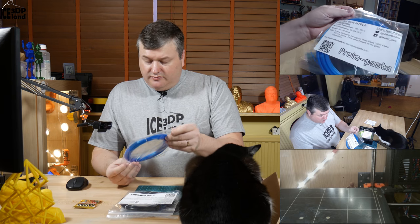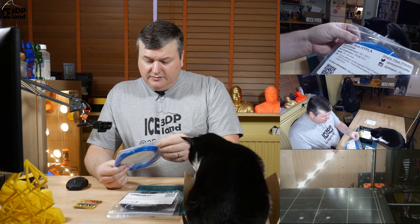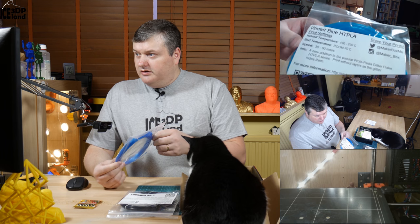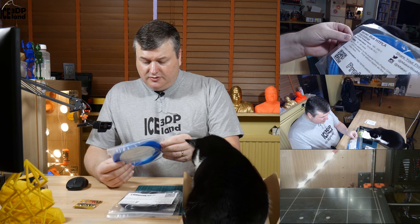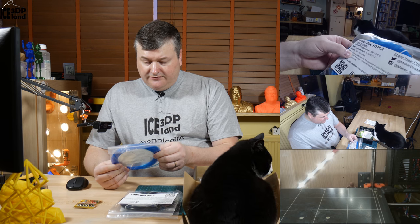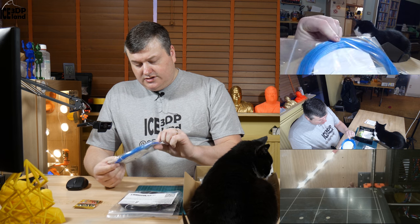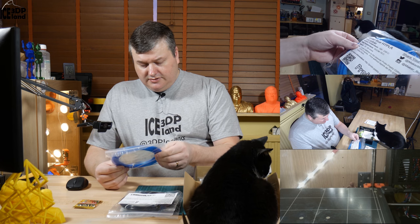The next one is from Protopasta — Winter Blue High Heat PLA. This is a new filament from them: it's a Protopasta Glitter Flake High Temperature PLA. It prints at normal PLA temperature and it's not abrasive. I really like this color — it's a very nice blue color with glitter flakes in it.